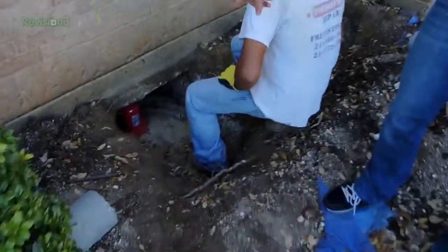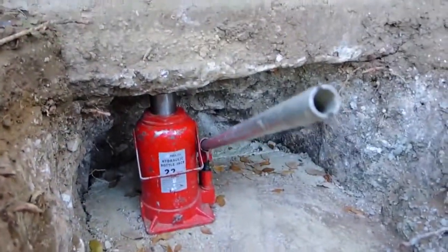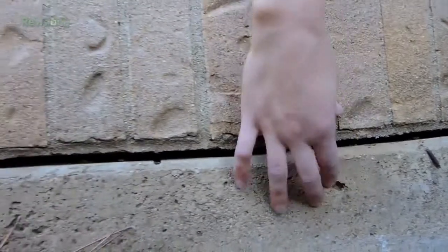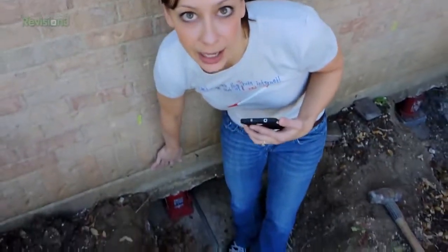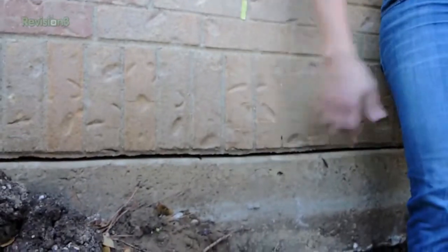Now you see the 22-ton jacks — sorry, 22 ton, not 22 pound. That's a little different! What we're trying to do here is close this crack right here — this is what we don't want. The foundation itself was sinking and separating, as you can see with that gap right there. So when it's all said and done, there should be no gap here.